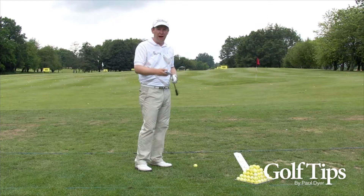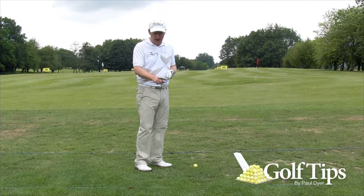It's important to know that when the ball flies away to the right and someone says you've shanked it, you're actually hitting it from the hosel of the club, from the shaft, and not from the toe, which is what a lot of people sometimes think.